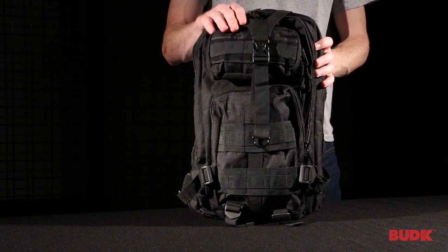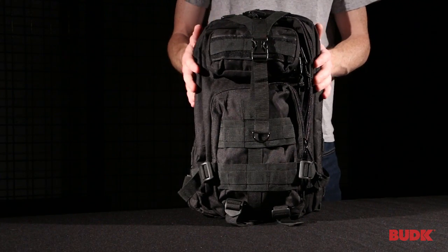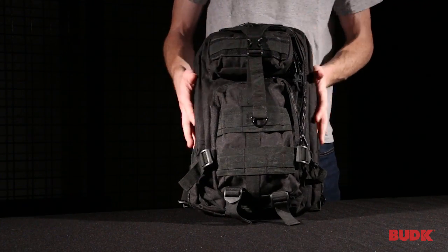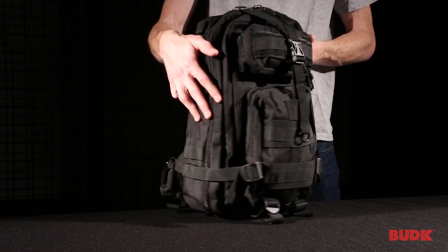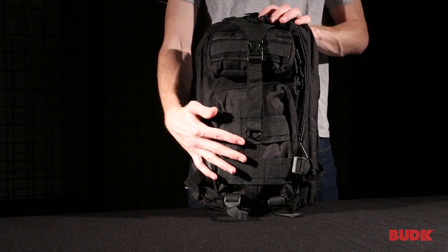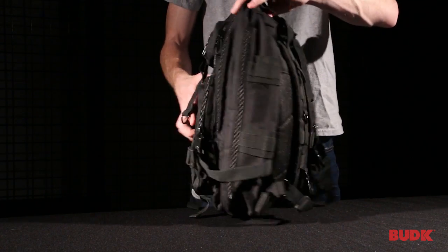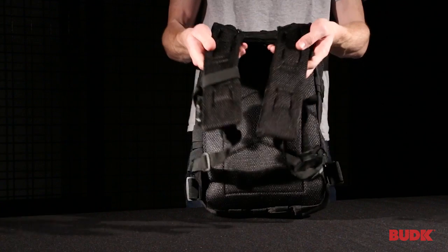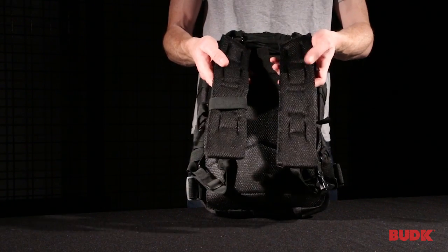This is the M48 Ops Tactical Backpack. It features 600D Oxford construction, a compression strap on the top, compression straps on either side, high quality hardware and zippers. It's got MOLLE webbing on the front and on either side. The back features a mesh cushion as well as mesh cushions on either strap.